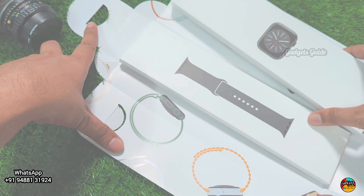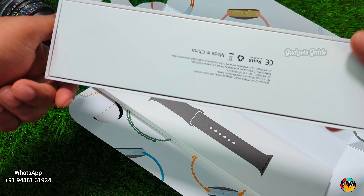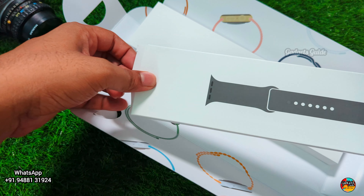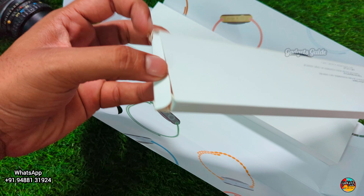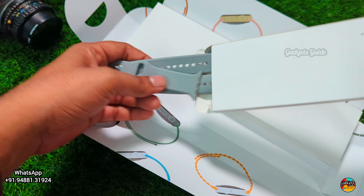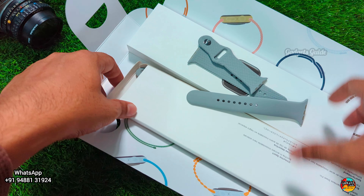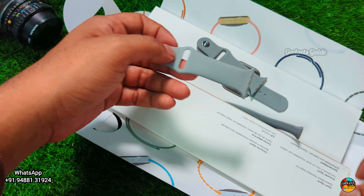Okay, let's open the watch. Original box — high quality, premium. This is the silver edition, also available in black and pink. Inside you get straps: the silver edition comes with a gray color strap. There are 2 straps total included in the box.